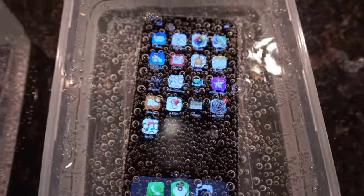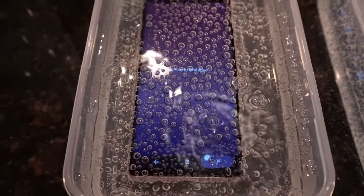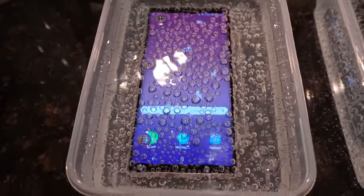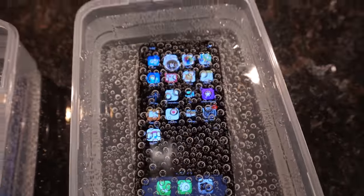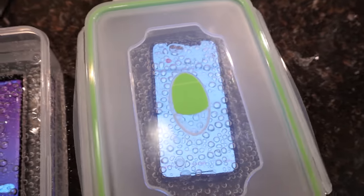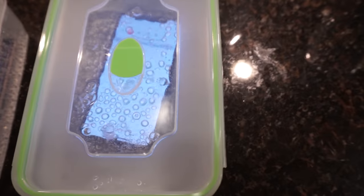What are the phones doing right now? They're just chilling. Some activity on the Note. The iPhone X looks pretty idle. Oh, the Note changed screens again. The iPhone X is pretty idle. Now it's doing something — the iPhone.